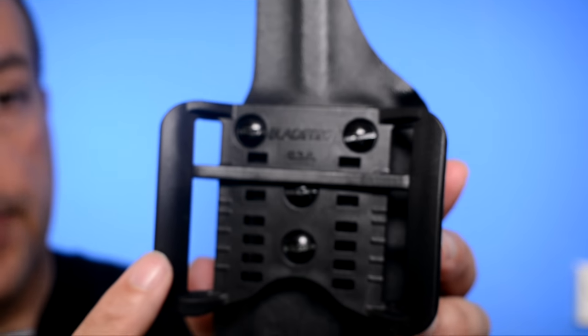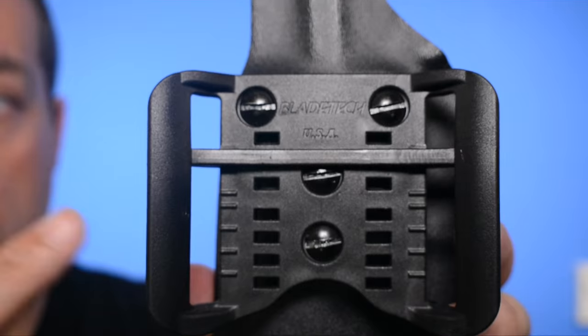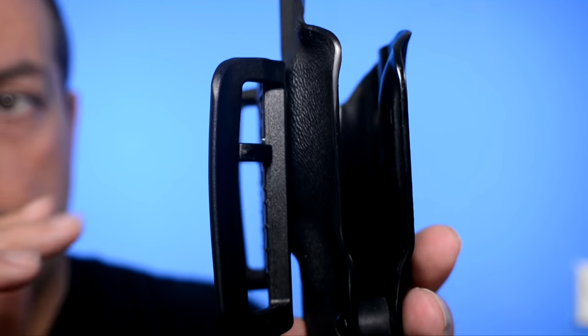It's a pretty cool system. Blade-Tech has been around for a while — it's a big company, a lot of people know about it — and Wicked Holsters has incorporated that into their outside-the-waistband holster. Here's a look from the side.